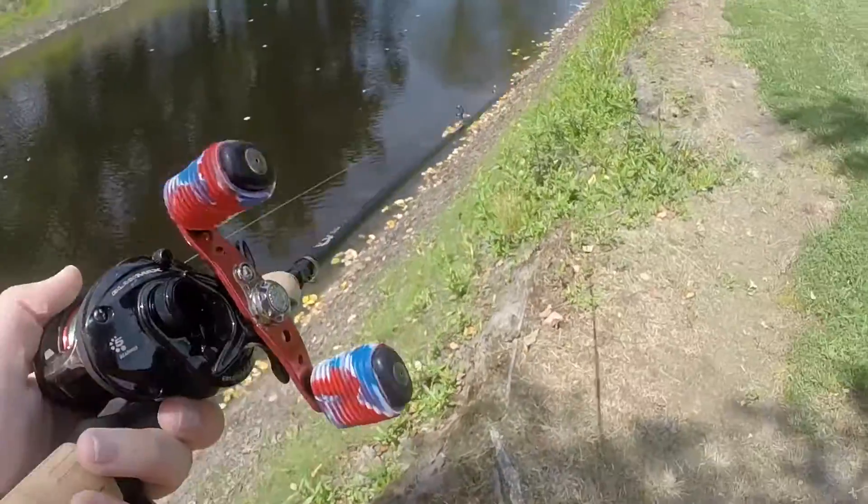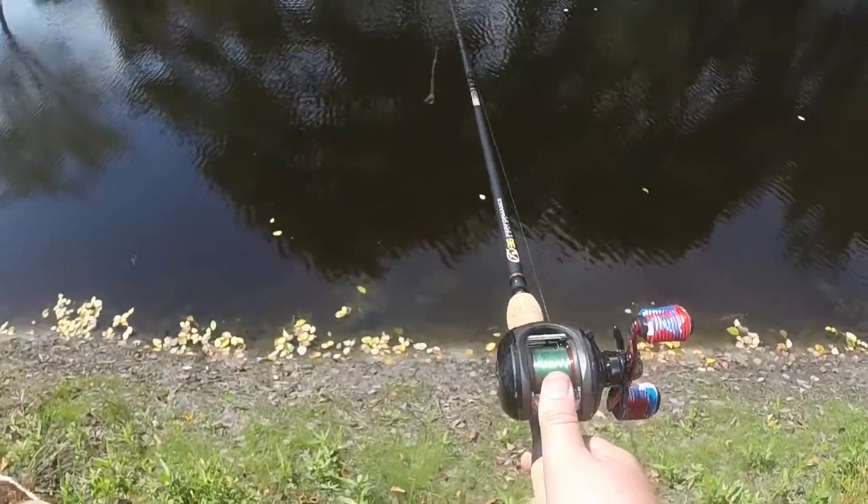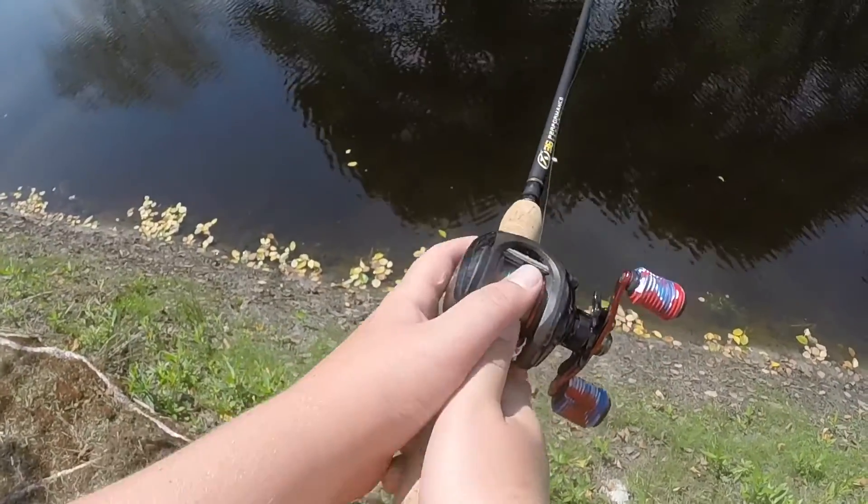Next cast is the overhead cast, which goes like this. Put the thumb on there.